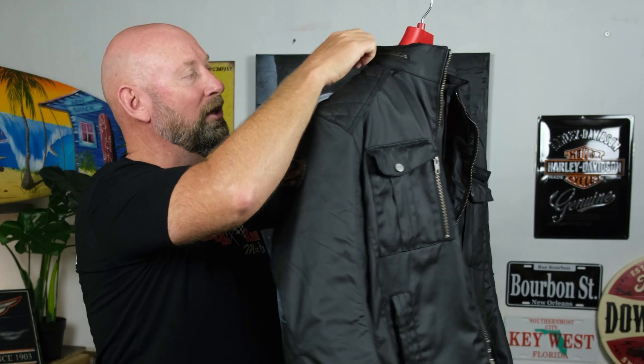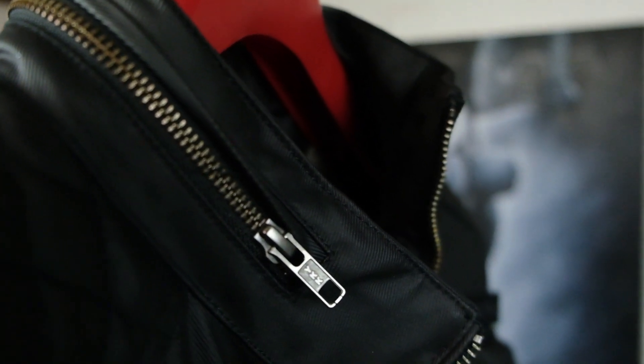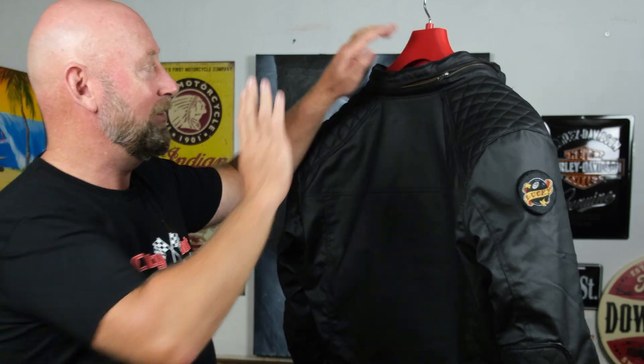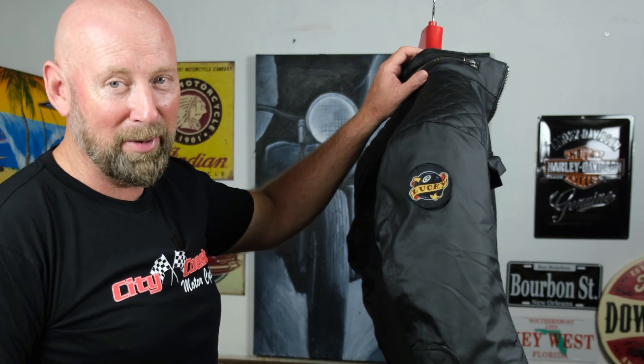Spinning it around, there's a really cool feature — a hood that is folded away into the collar. So if you're somewhere and you just want to put your hood up, or maybe put it underneath your helmet just to protect the back of your neck, it's already installed in this jacket. No need to worry about the water at all.